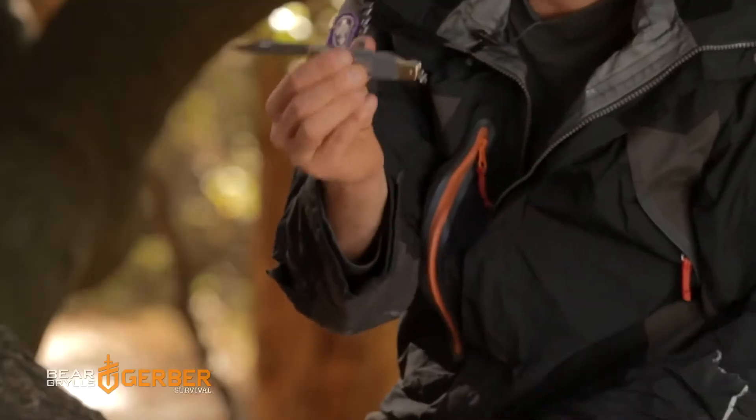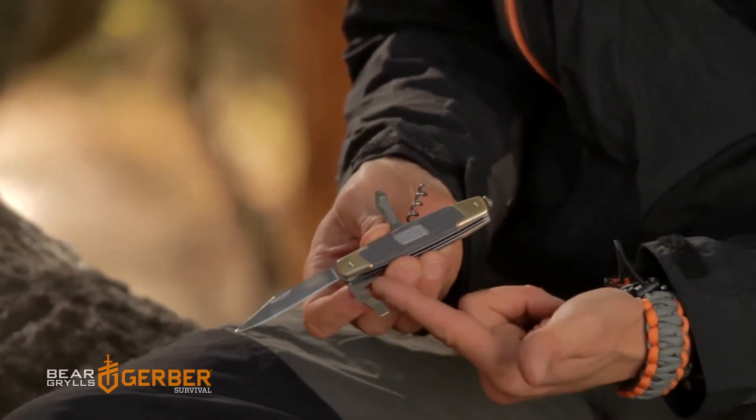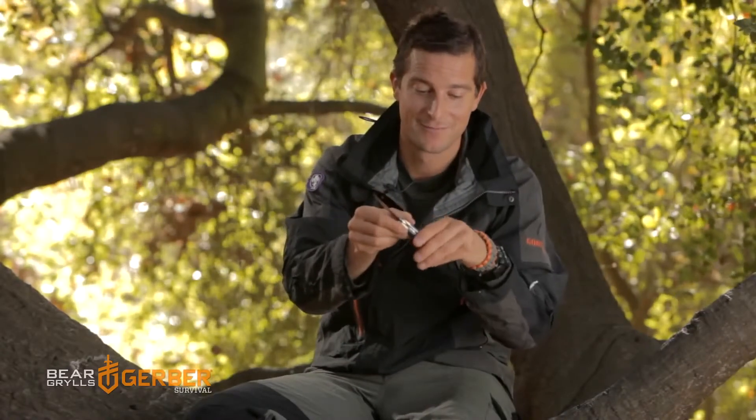One long blade, a corkscrew, and then two screwdrivers — a Phillips one with a nail file, and then a flathead with a bottle opener. Simple, personal, handed down through the generations — and it works.